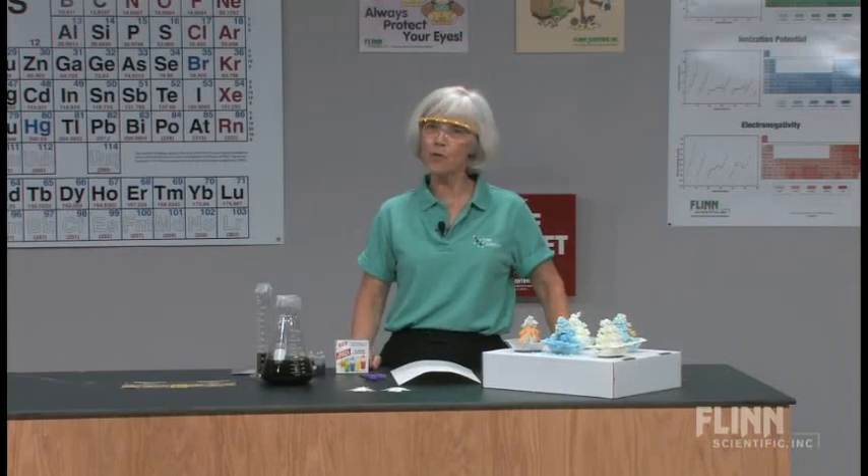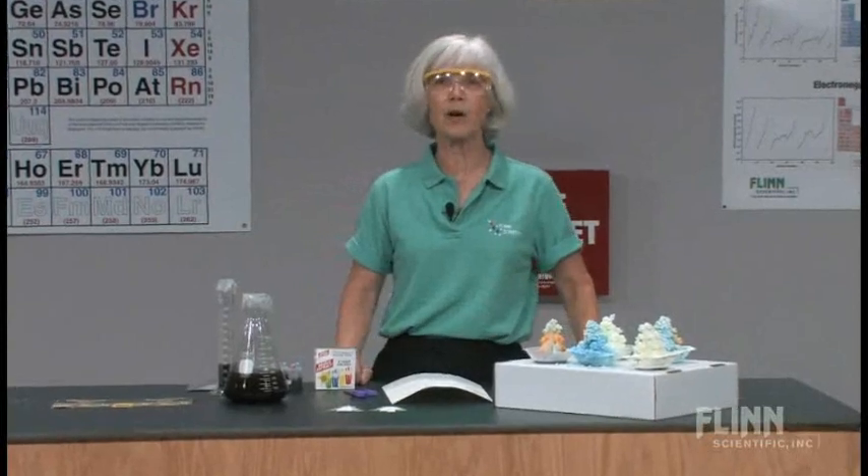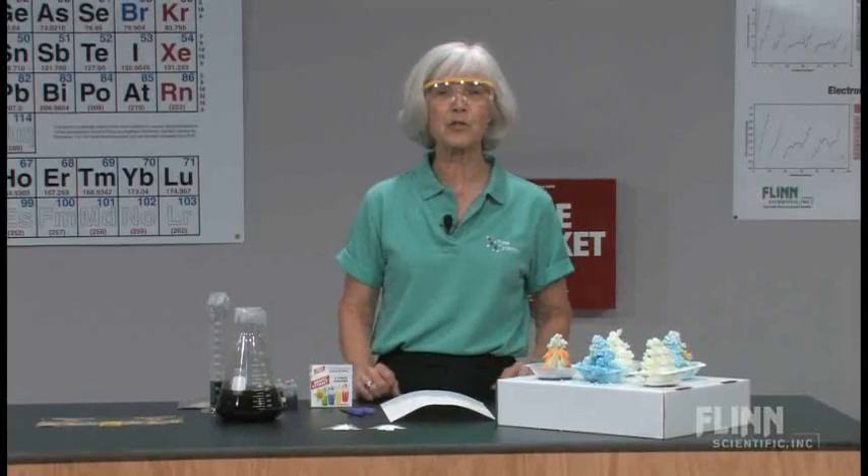I'm going to present an experiment called the Crystal Forest. This is an experiment that I have my students in my second year, or advanced chemistry class do when we're examining crystal solids and their crystalline structures. There is a kit available, so I'm going to show you the components of that kit, but it is also possible to acquire other ways of doing this. The beauty of the kit is that you produce a tree, as opposed to just growing a particular kind of crystals.